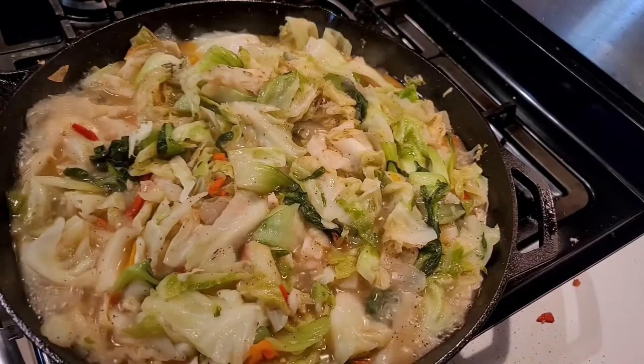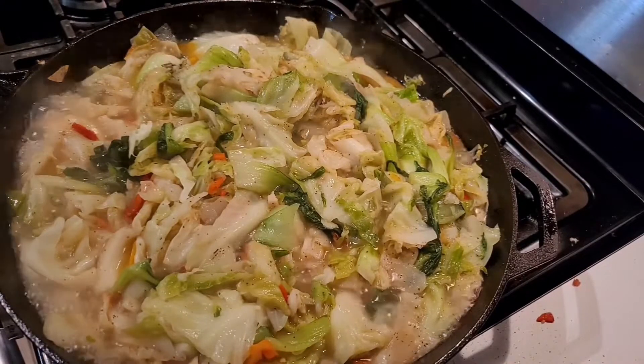Welcome back, towners! Today we're going to make some fried cabbage and bok choy. Let's get it.